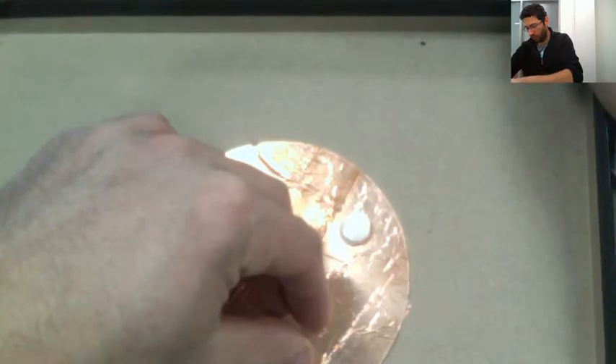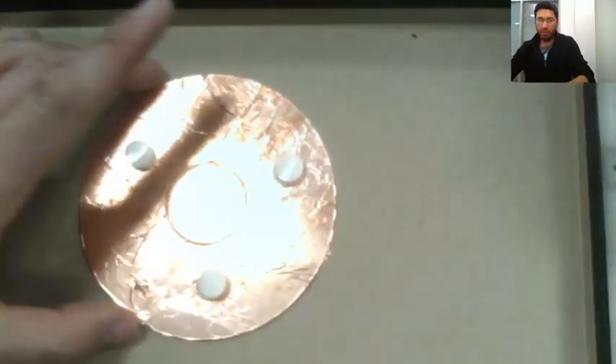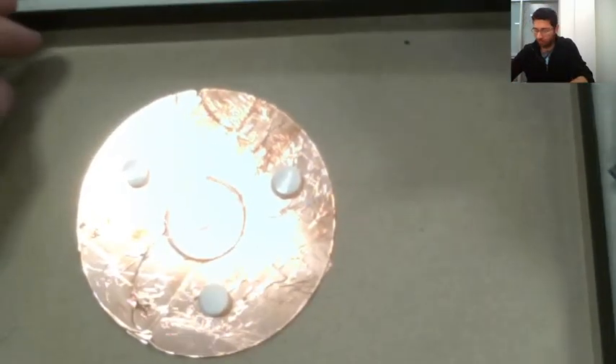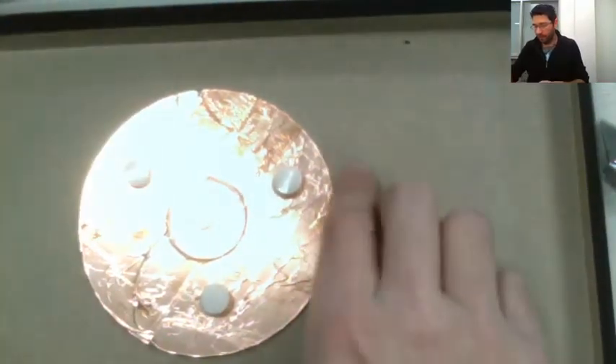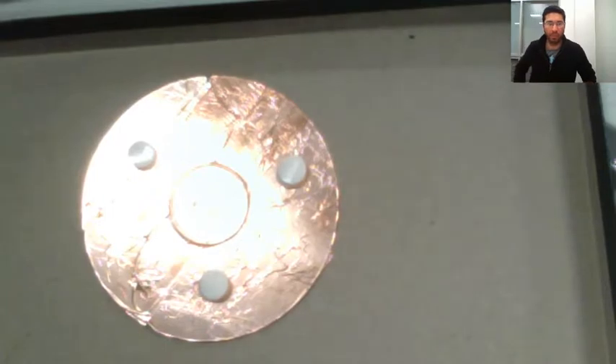I'm going to use only three velcro pieces. Why? Because if the child pushes right on top of a velcro piece, the two CDs will never touch — the velcro is in between. We want to leave enough surface area so the child can push anywhere. If we cover the whole surface with velcro, the two sides will never touch.